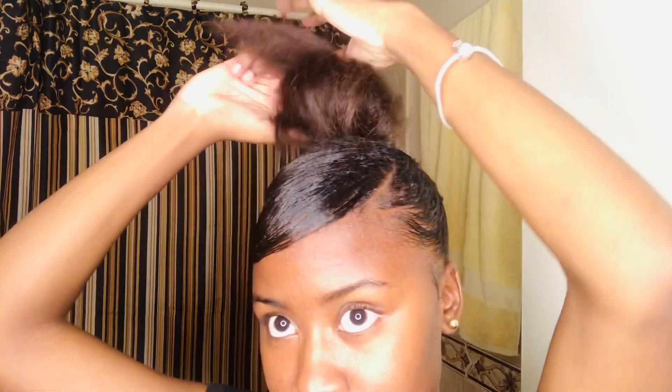Boom! That's the last hairstyle for this video. Yeah guys, it's the end. I hope you guys liked this video — comment, subscribe, all the good stuff. Peace!